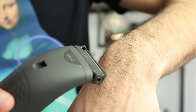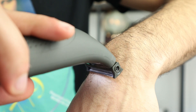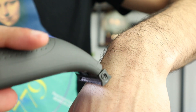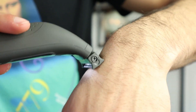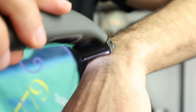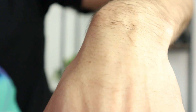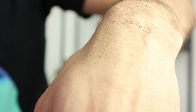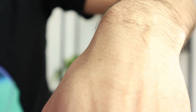Now let me turn it on and use it on my forearm. And there you go — as smooth as a baby with only one or two strokes. It's pretty much as good as the previous version, but this new version has more advanced features.